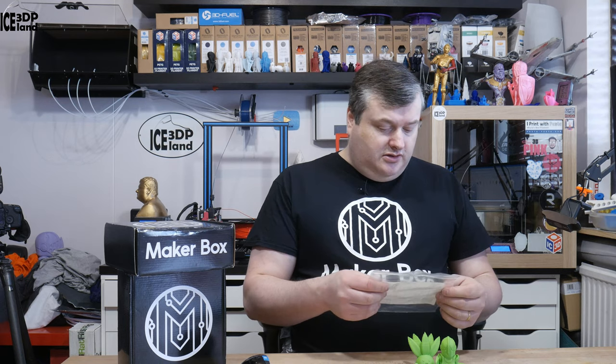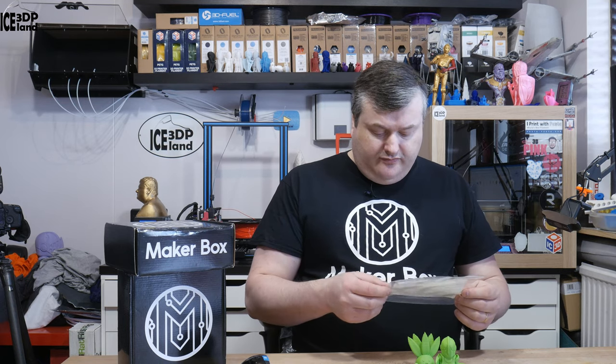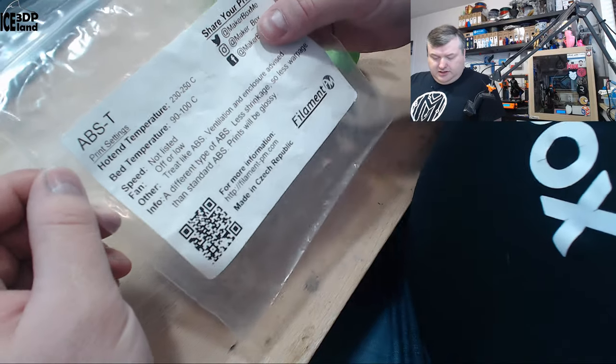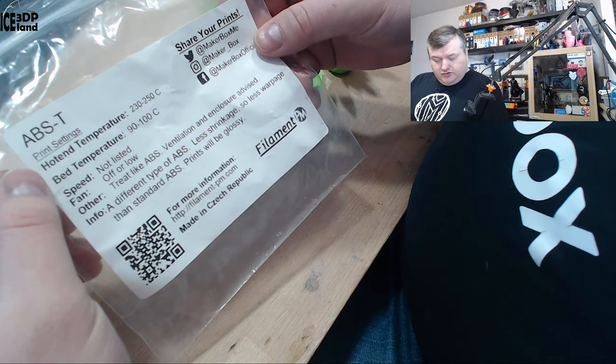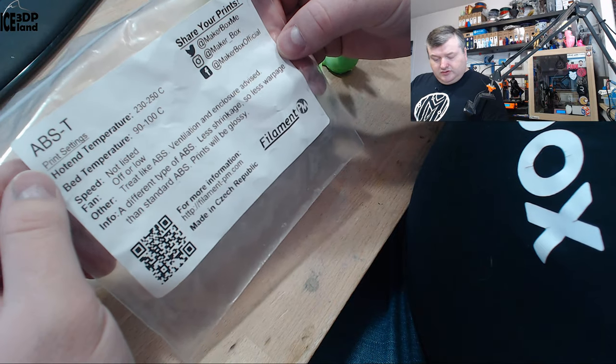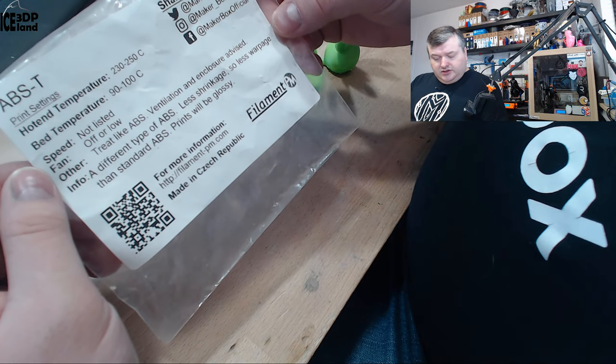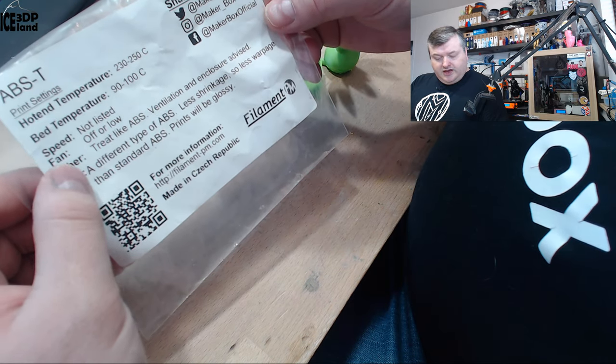So this filament is called ABS-T and it's from Filament PM. Let's have a look at the label — they say the hotend temperature should be 230 to 250, and I was printing at 235. Bed temperature 90 to 100, speed not listed, and fan off or low.